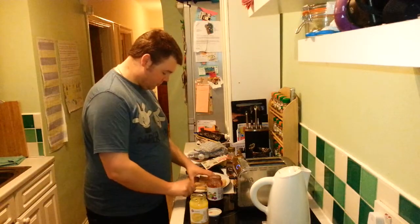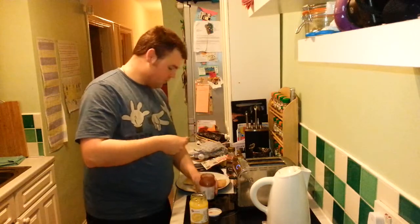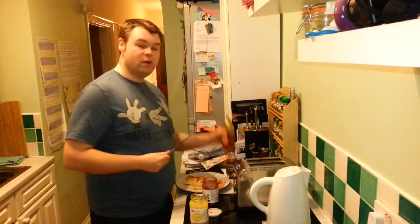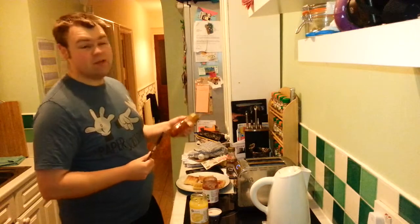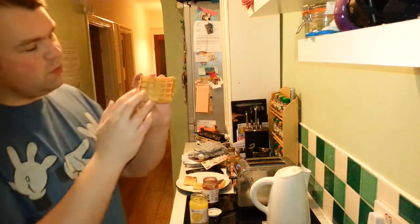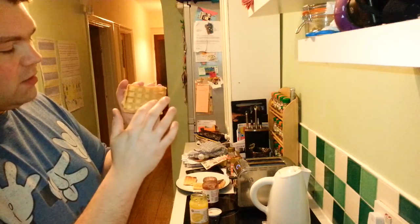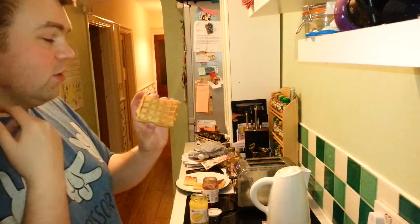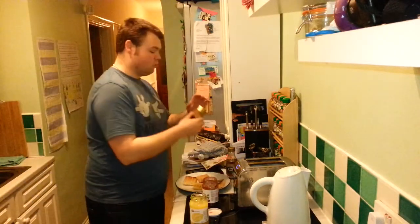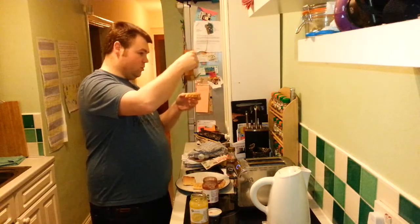So we'll do one with a bit of lemon curd, one with jam. Now I'm doing these with a knife, but to be quite honest I prefer the squeezy version - one because it's less effort, but secondly, and particularly with waffles, this particular architecture of the waffle with these little self-contained segments is quite hard to spread with a knife. It's a lot easier if you've got your squeezy honey or squeezy golden syrup or whatever your squeezy stuff is to just sort of squeeze it in.